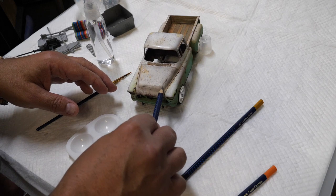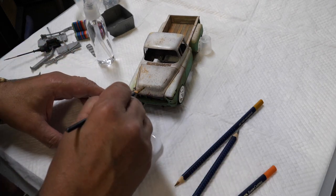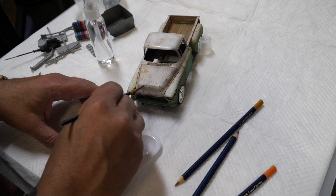Sometimes the pencil runs away from you and you add a scratch — but for all you know it'll be a well-placed scratch. Not a big deal.